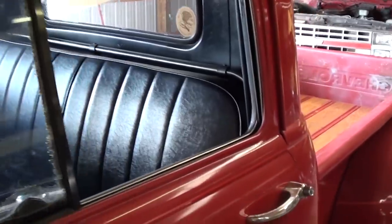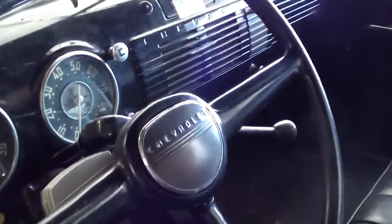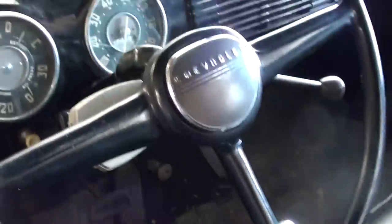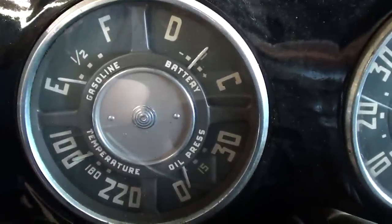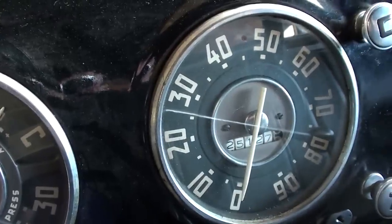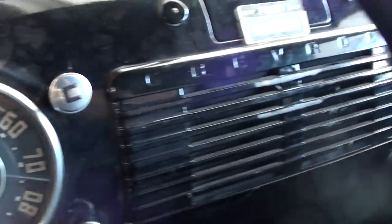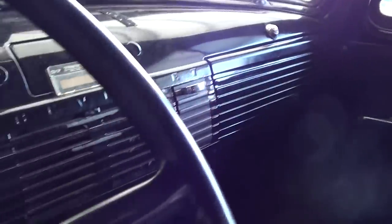Taking a look inside, the door panels are pretty decent. It's got a nice black vinyl bench in it, the original Chevy steering wheel, and all original gauges — fuel, battery, oil pressure, and a 90 mile-an-hour speedometer. Just all original, very sharp.